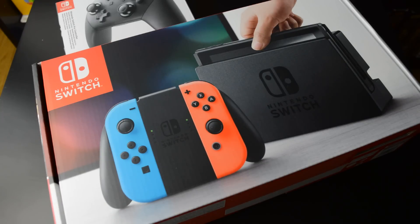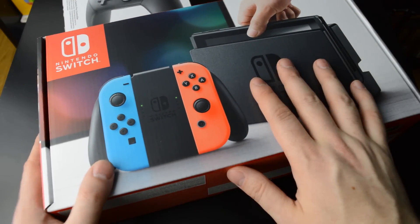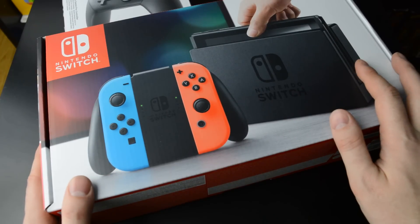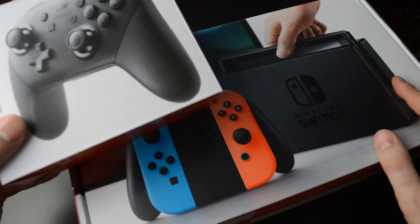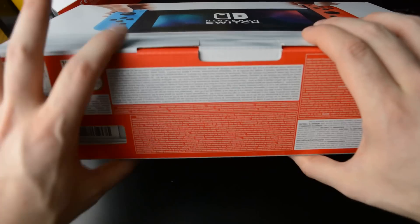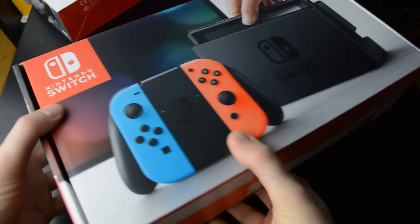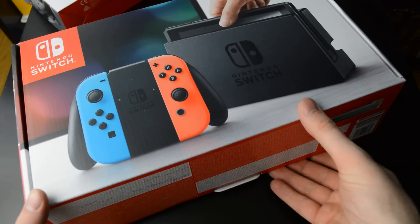Hi gamers. It's always a special day when a new console comes out, and for me personally I couldn't be happier to have Nintendo's new console here in my hands today. I got here the console with the blue and red Joy-Cons and the Pro Controller as well. The back of the box looks like this — it's really tiny, small. Basically it's just an oversized handheld.